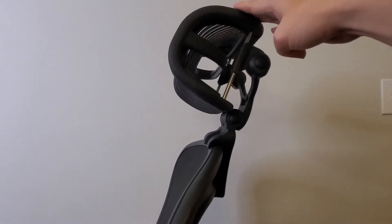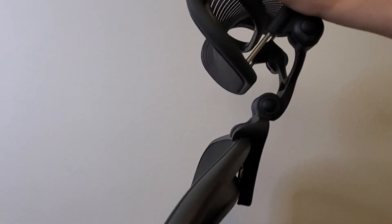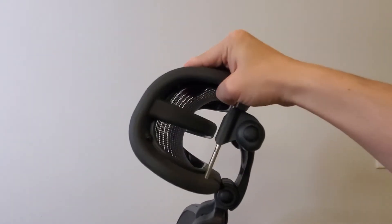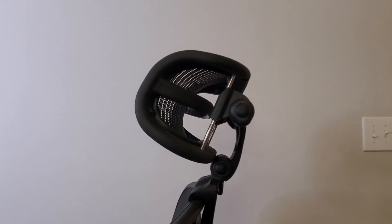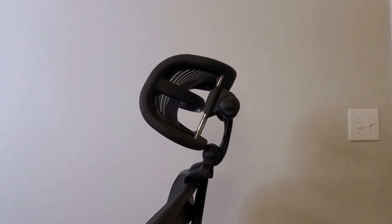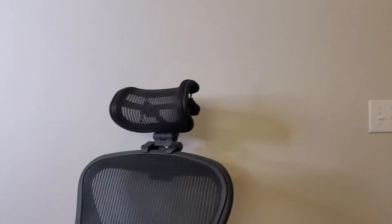It's very comfortable, and you can oscillate it up and down a little bit like this. Depending on what you're comfortable with, you can go ahead and adjust it. I tend to find my current setting pretty comfortable.